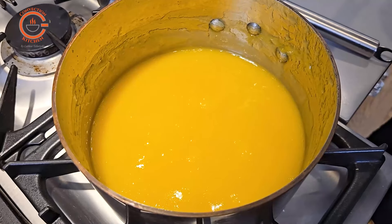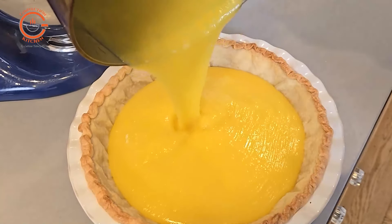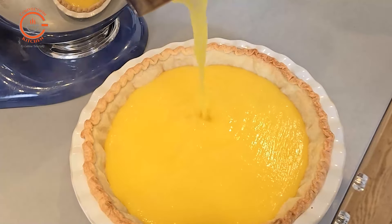Continue cooking the mixture over low heat until it has thickened and you see some big bubbles come up, and then pour it into the prepared shell.